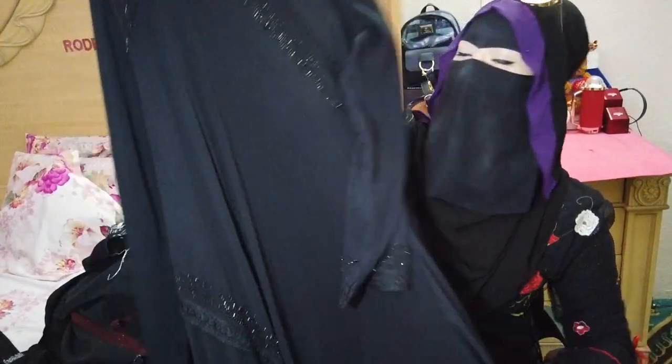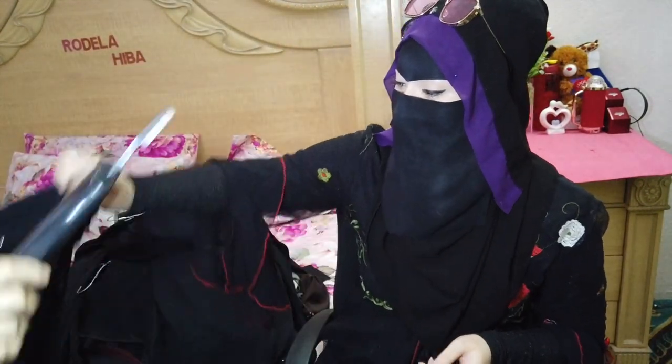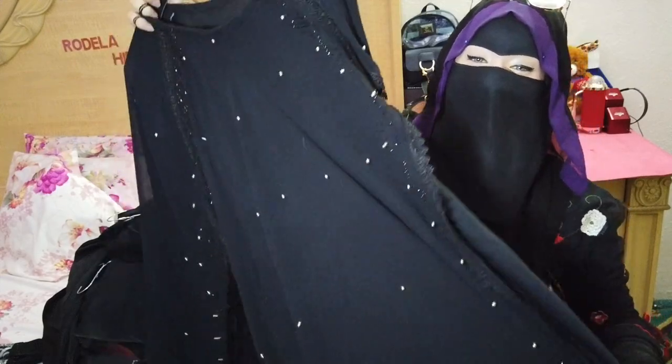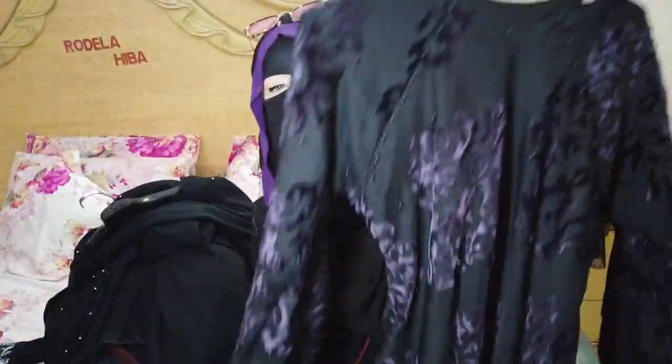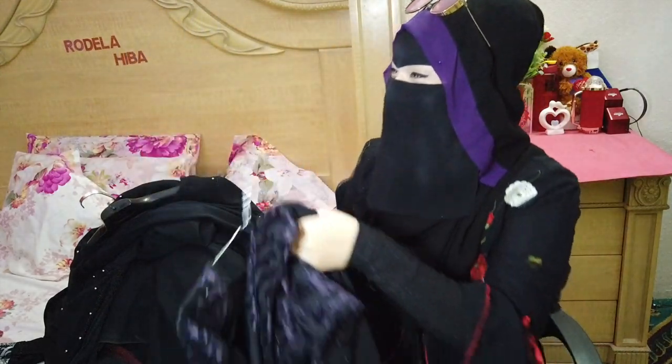And this one is a plain black umbrella abaya. This one is my favourite — it has silver beads, it's black and two layers. And this one is cool too, you can see — it's Beguni colour, I love this one.